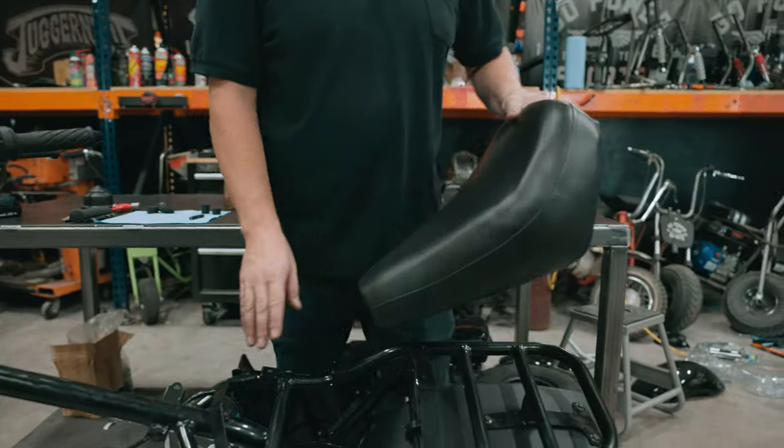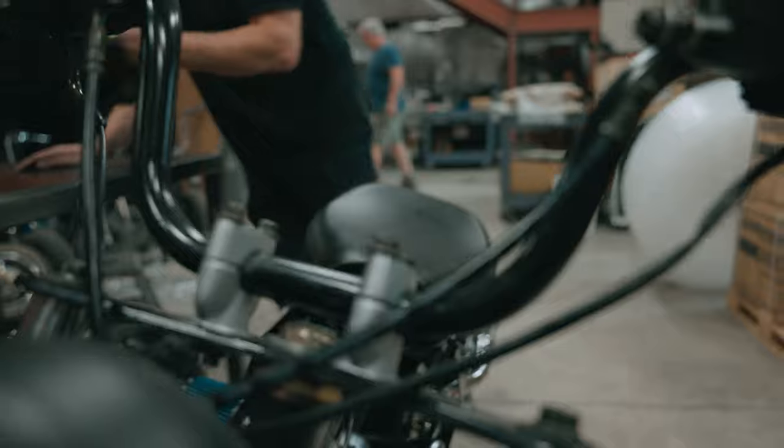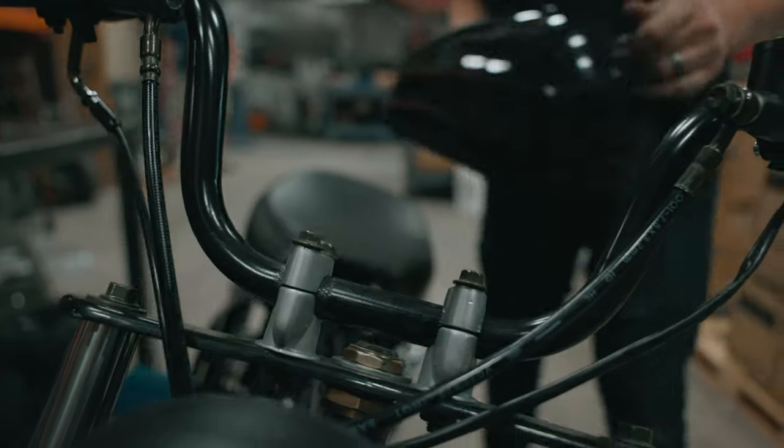We've already taken off the dummy tank along with its brackets. We had to move the seat earlier. First step, we're going to put the seat back on and then size the tank up on here so we can mark our spot.